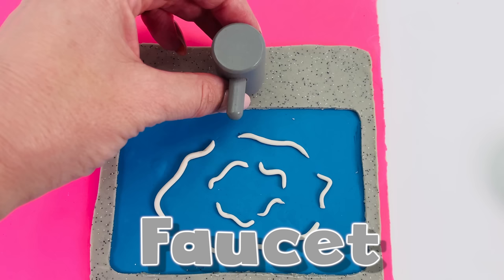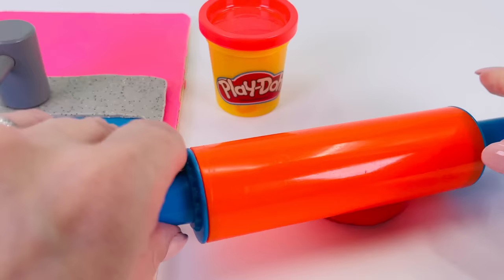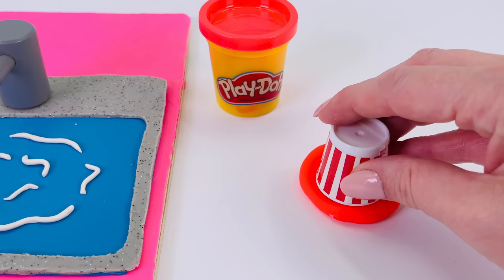I have this faucet that I'll place in the middle of the sink. Now I need to make the taps. I'll use this red play-doh to make the hot tap. I found this toy popcorn tub, which I'll use to make this circle shape.